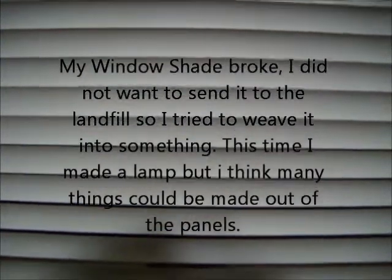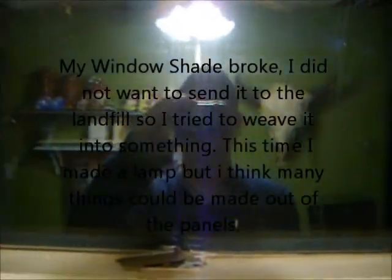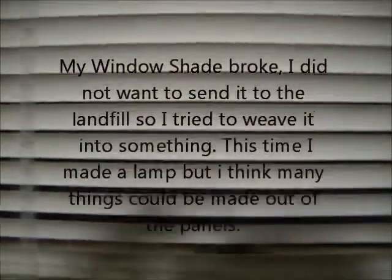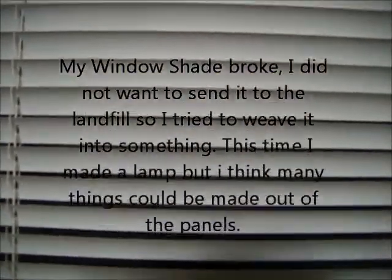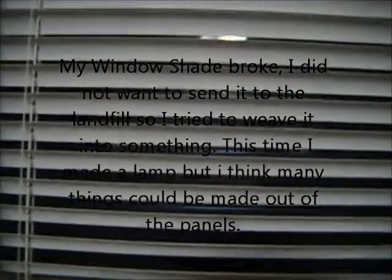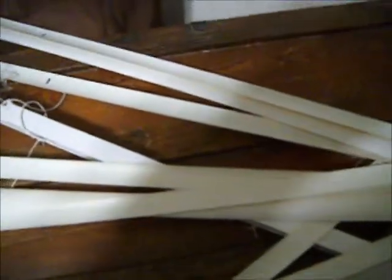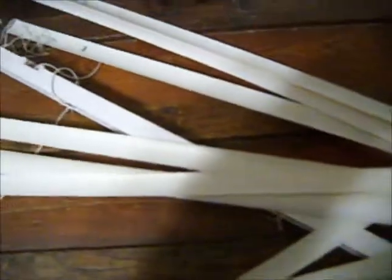I'm going to show you what I'm going to do. Then it all broke, and I didn't want to send it to the landfill, so I thought, well I could probably weave that into something, but I don't know what. And this is what it looked like.